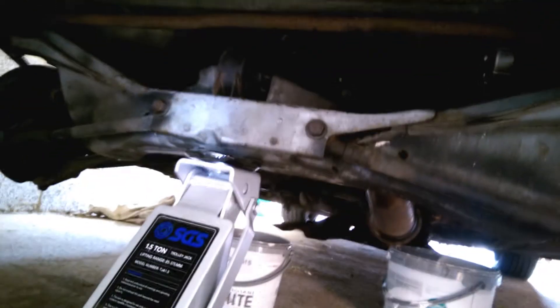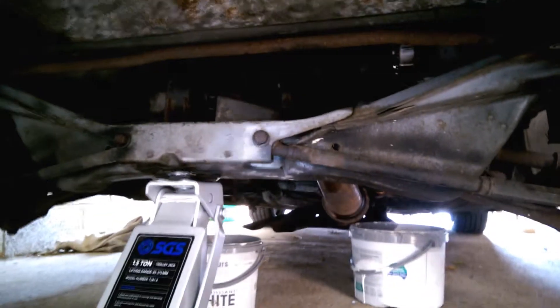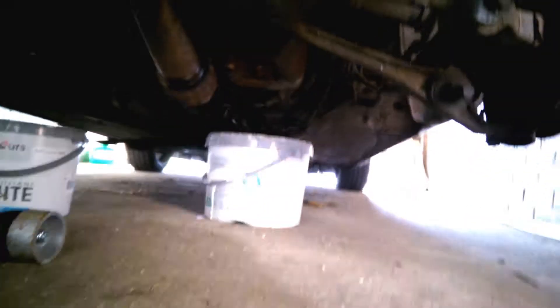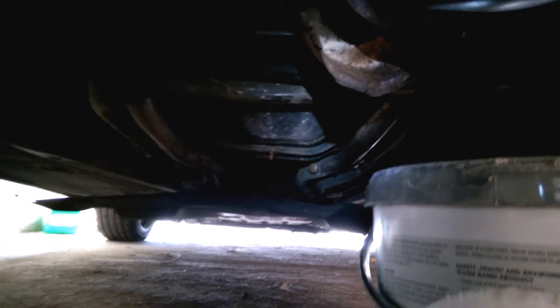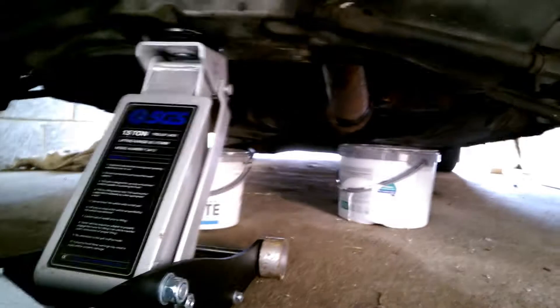Drop the cross member, and then in theory we begin unbolting the engine mounts - support the engine and unbolt the engine mounts. We've already taken the coolant out. There's some drain pipes and drain plugs down the back end. Another coolant drain. I need to put some axle stands on. So that's what I'm going to do today.